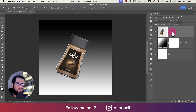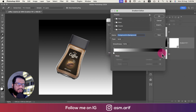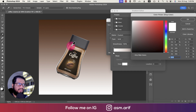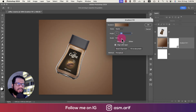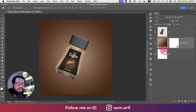Now selecting the gradient to change it. One stop will be a dark coffee color — hit OK. The lighter stop will be a lighter tone — hit OK. Going to the radial option, resetting the arrangement, and positioning it slightly up. That's a good arrangement. Hit OK. This is our background layer. Now we'll add the splashes.